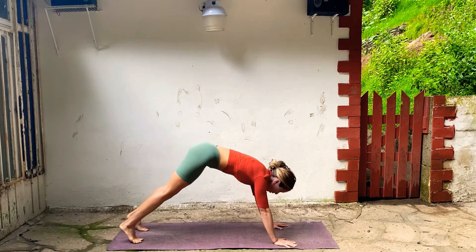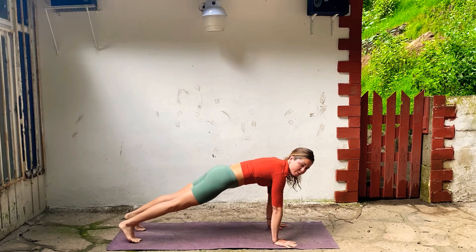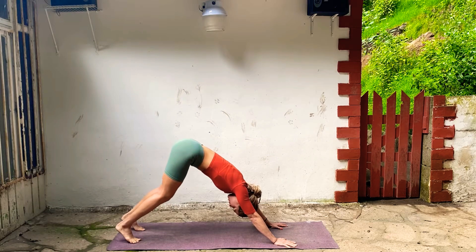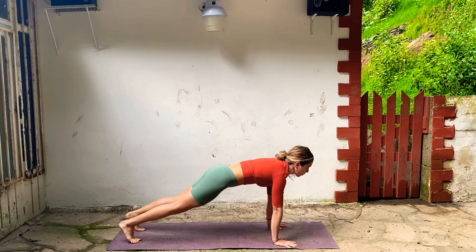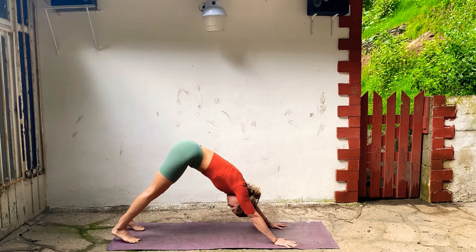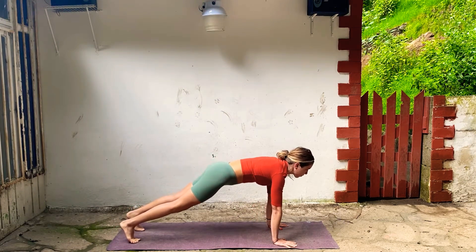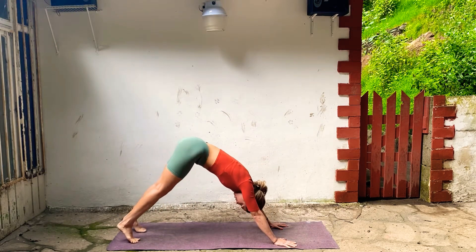Inhale, shift forward into plank, straighten your legs, straighten your arms, and exhale back into Down Dog. You can bend your knees. Inhale, shift forward to plank, and back, Downward Facing Dog. One more time, shift forward to plank, and push back, Downward Facing Dog.